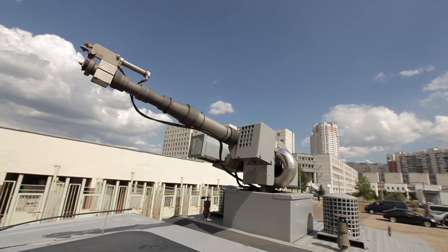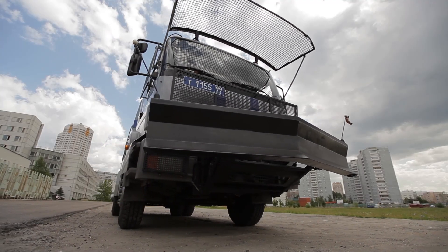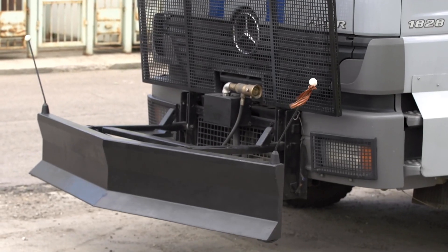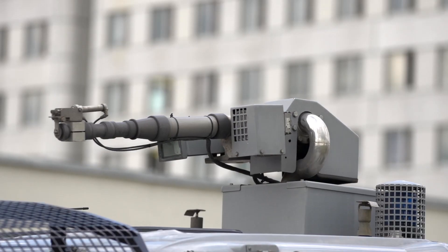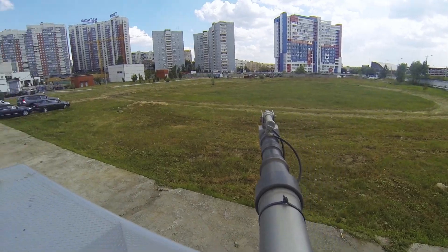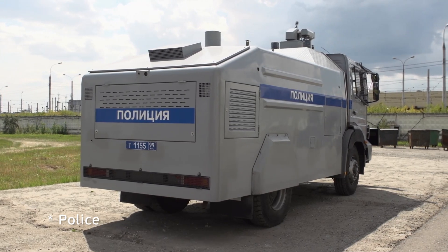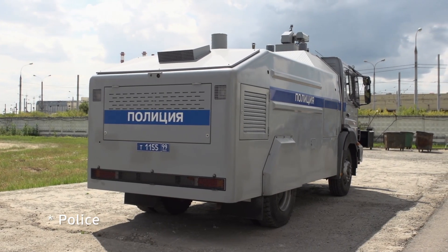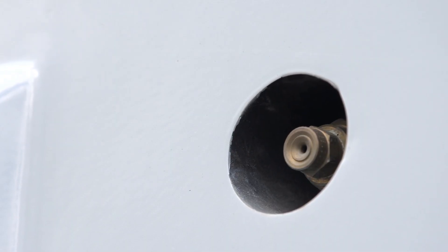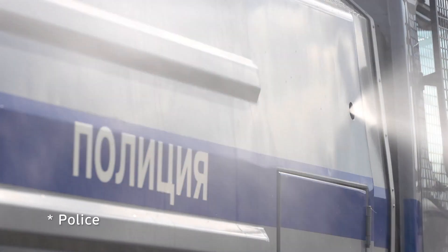A water cannon works in extreme conditions, in groups of aggressively minded people. Therefore, in addition to the main function of dispersing the crowd, the machine still protects itself. Its windows are covered with bars so that they are not struck by cast stones. Its case is smooth and slippery so that you cannot climb up. And it has special nozzles which, in case of attack, release a jet of tear gas along the perimeter of the machine.